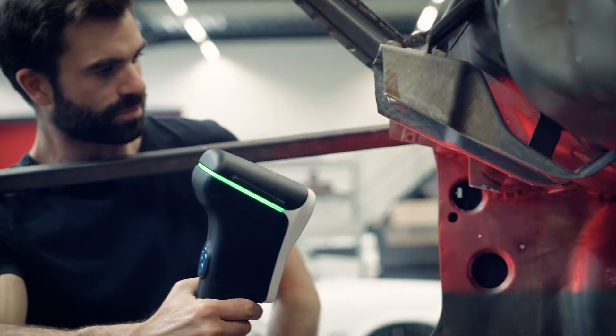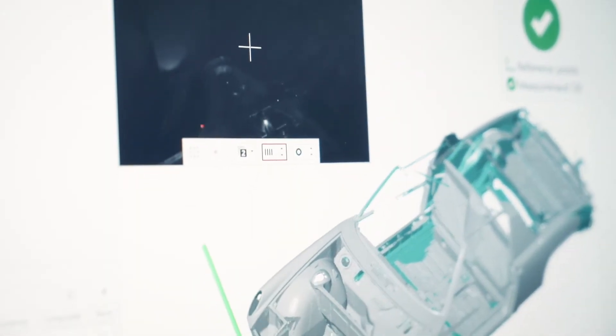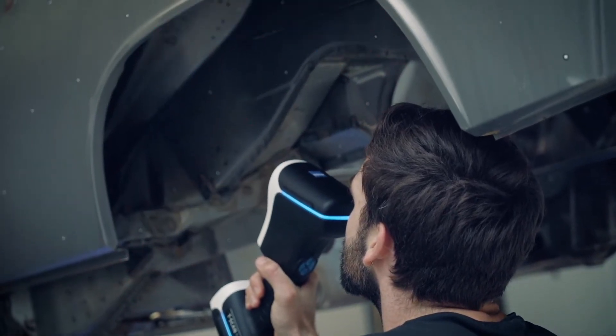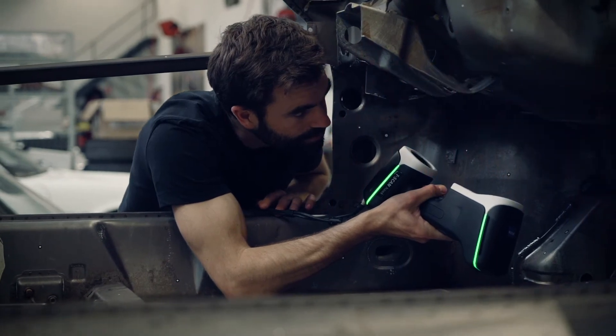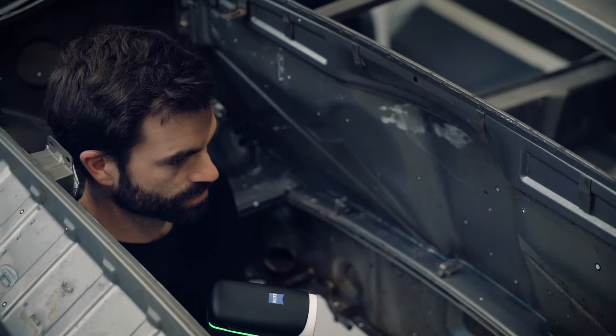The first reason is it has a large field of view, which makes it easy to scan large portions at once. The second reason is it has a specific scanning function to go deeper into holes and hard-to-reach areas. The third reason is we can switch the standoff distance a lot closer to the scanner, which makes it even better to scan literally every single inch of the car.